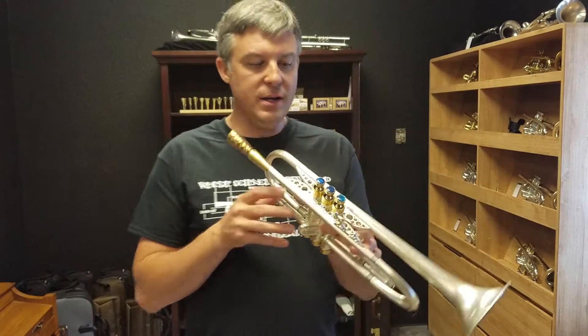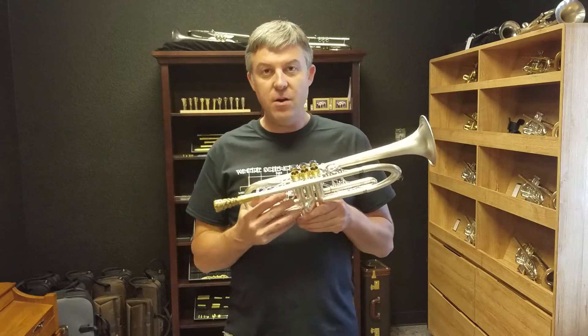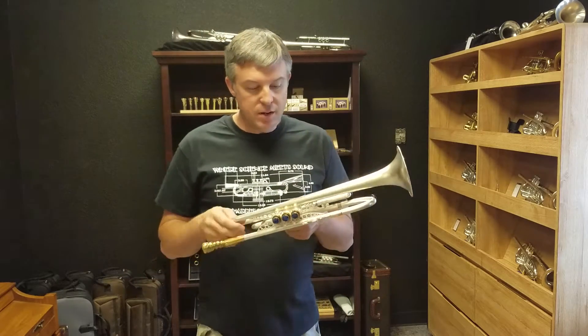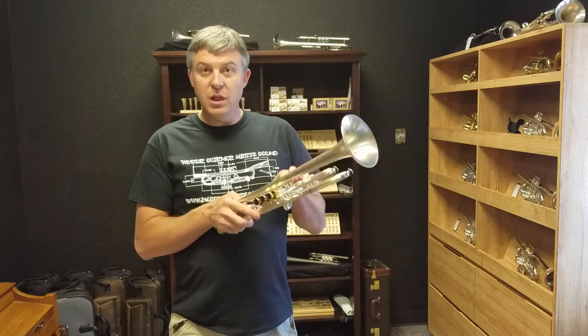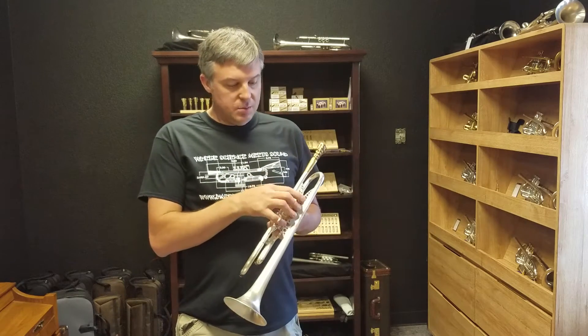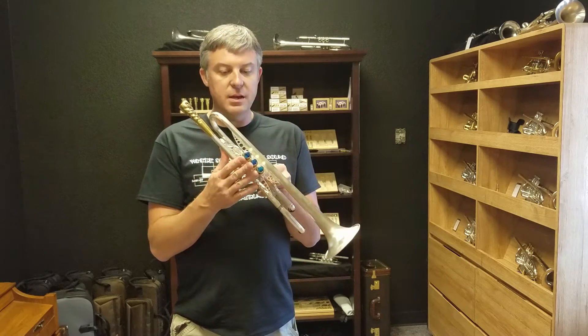So this is the Summit One. We have one of these in stock — very rare for us to have one available at all. It is a brand new horn. Leadpipe four, bell one. That means you will love it. I'm starting to sound like a salesman, I'm just being silly. This is a brass trim kit with blue power inlays.